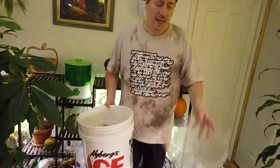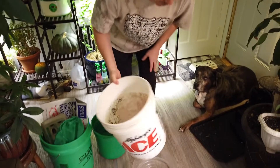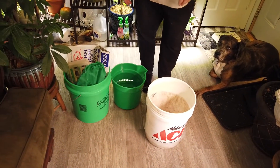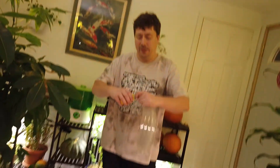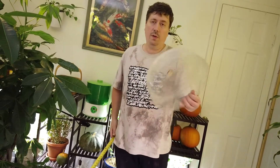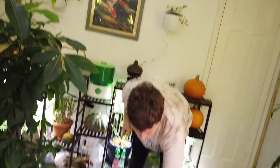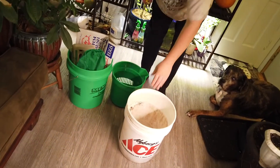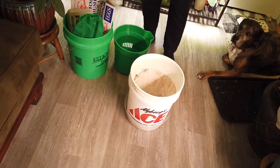Underneath the bucket goes a saucer, which will catch any leachate or liquid that comes out as you go. It sits right in there perfectly. The saucer size that fits nicely on five gallon buckets is 12 inches — a one-foot saucer. Put the saucer down, put the bucket in the saucer, and that in essence is your worm bin.